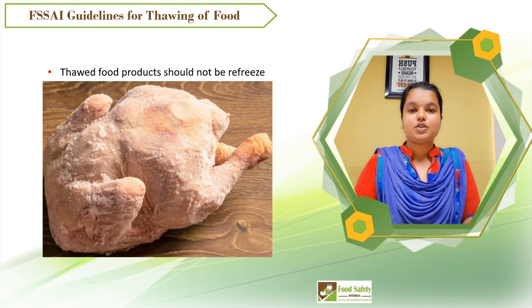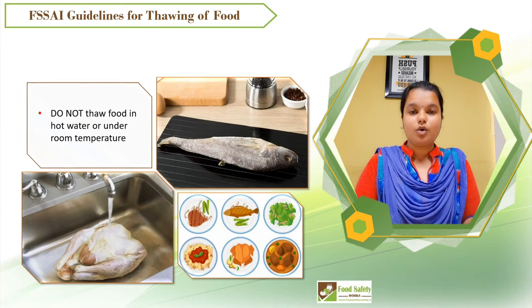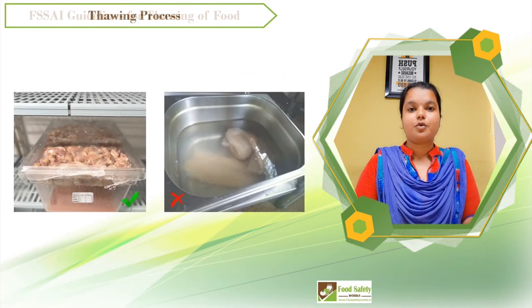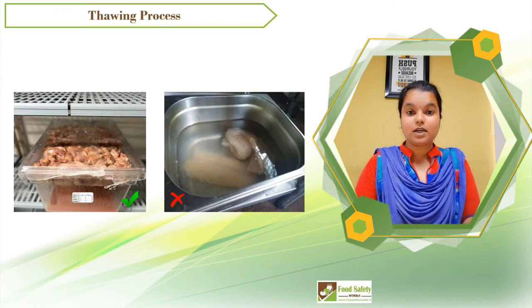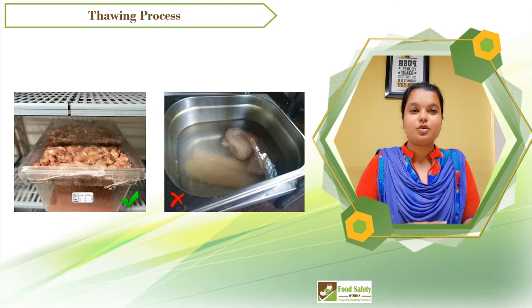Thawed food products should not be refrozen. Do not thaw food in hot water or at room temperature. Defrosting food at room temperature can cause bacterial growth or may lead to food poisoning. As you can see in this picture, it is easy to distinguish between a good and a bad practice of thawing.